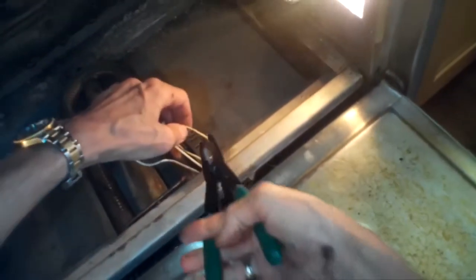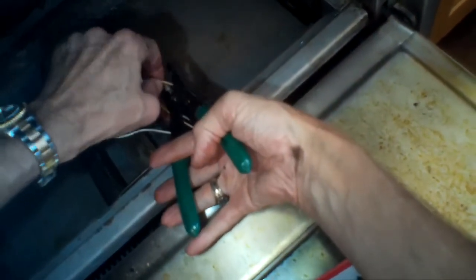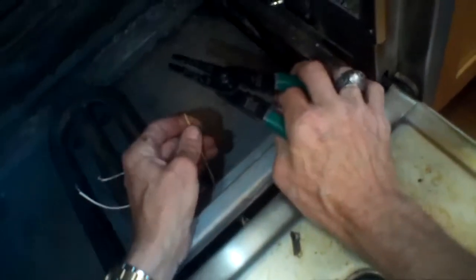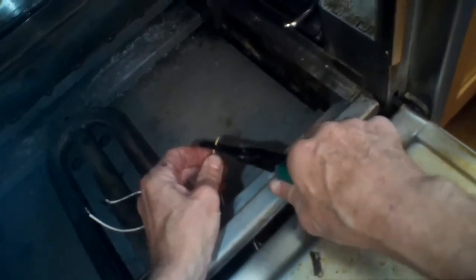Just zipping in that quarter-inch screw. Got that done so the Venturi tube is secured. Make sure you have the power turned off. I'm going to strip back about a quarter inch of wire from the supply line to bring power to the igniter.